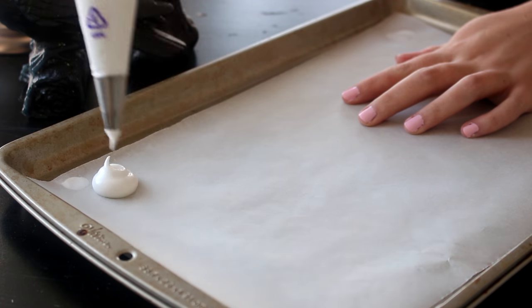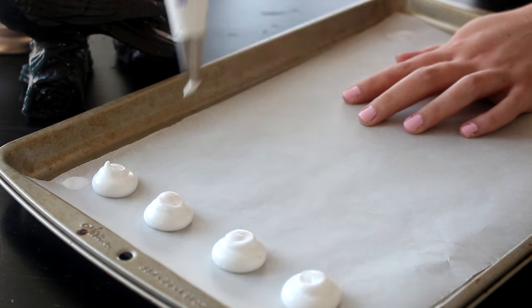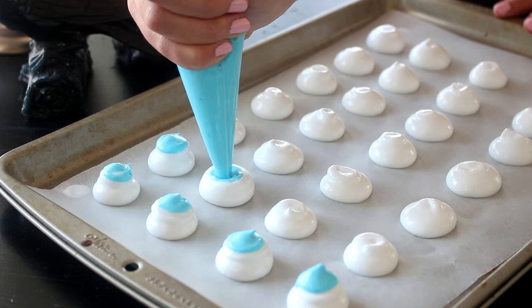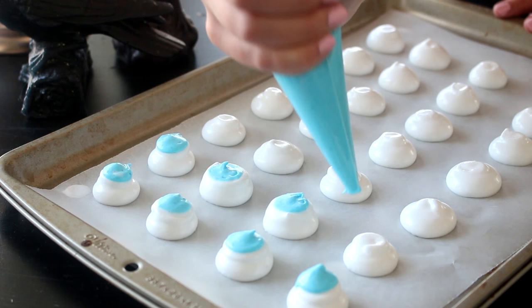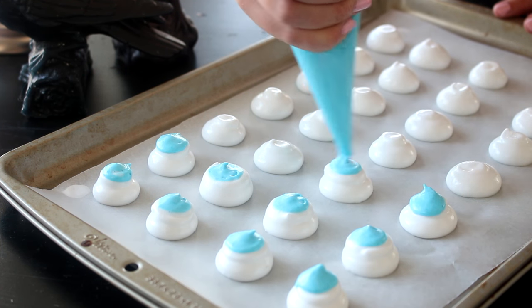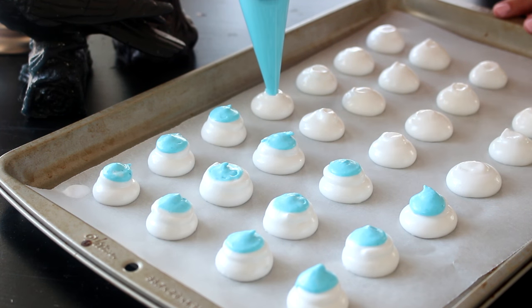Line a baking sheet with parchment paper and pipe mounds with the white marshmallow. Stick the tip of the piping bag with the blue marshmallow slightly into the center of the white mound and squeeze it to create a blue center. This way the blue sits within the white rather than just sitting on top as another dollop.